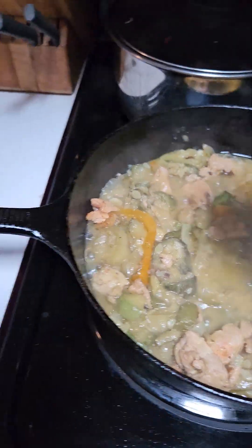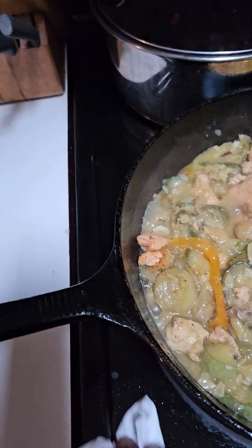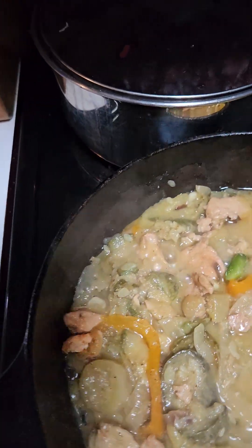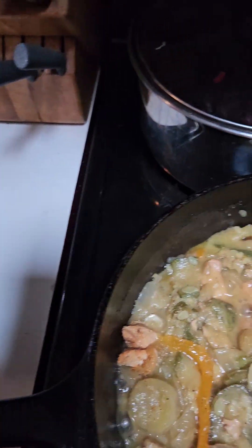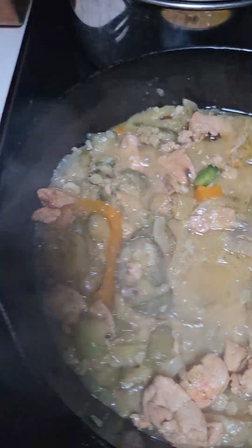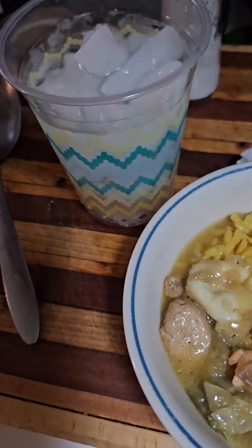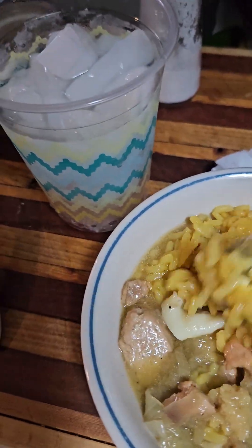Anywho, I hope your day was just as good as mine. I stayed in the house and washed all day since they said a storm was coming through. I decided I better wash in case the lights go out and my husband needs some work clothes. I went ahead and washed today. You see that cheese is melting because the juice was so hot.